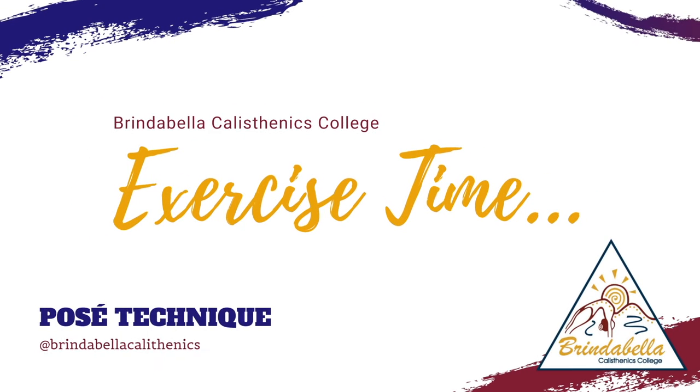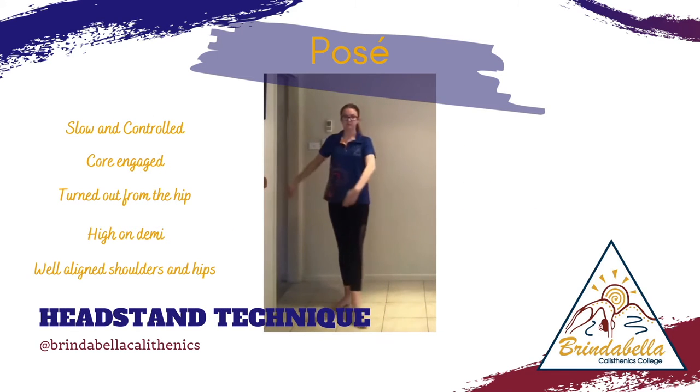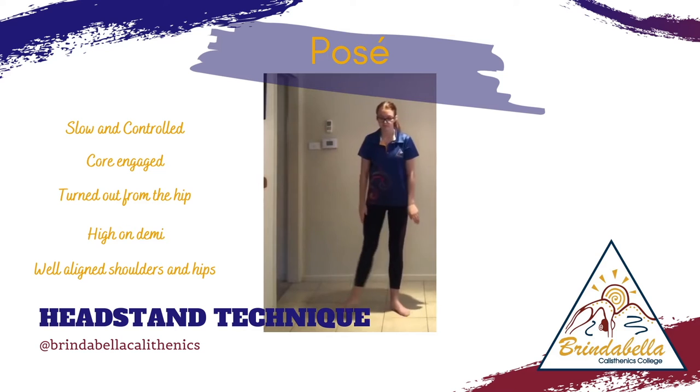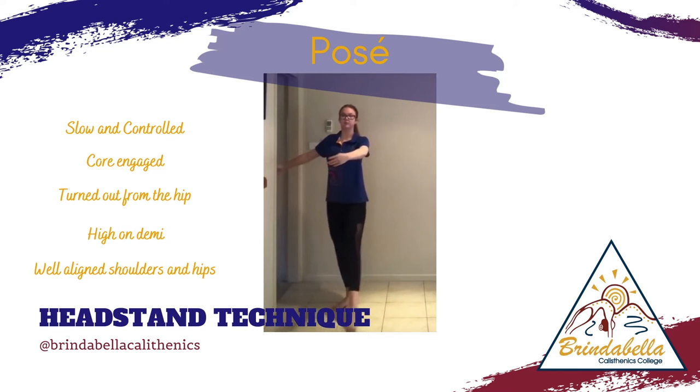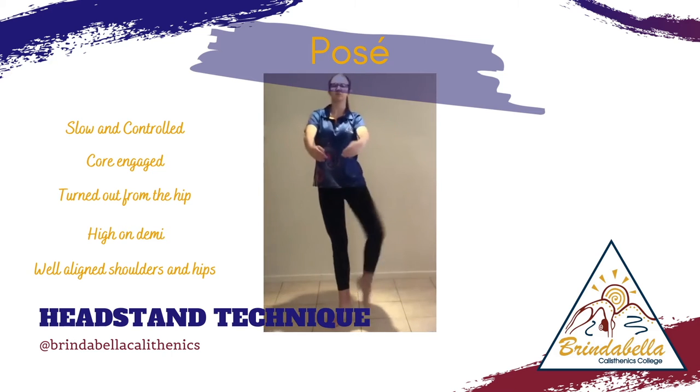Join Zoe as she completes four posés on each leg, stepping up into it from a sidestep. Watch as Zoe completes these really focusing on her technique, pushing right over that foot on the floor and turning her hips out so that the knee is pressing back and towards the wall.